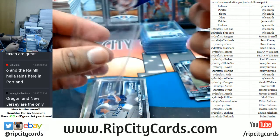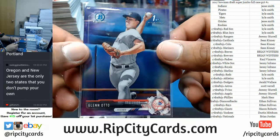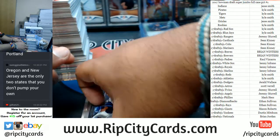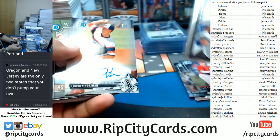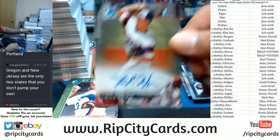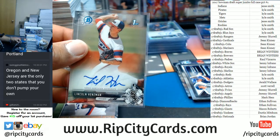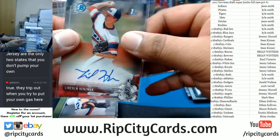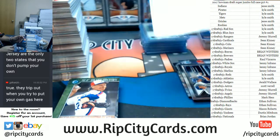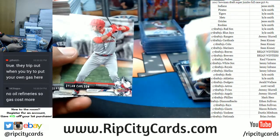Glenn Otto of the Yankees to 250. Lincoln Hensman of the White Sox, autograph. Boom boom — White Sox picking up an auto.